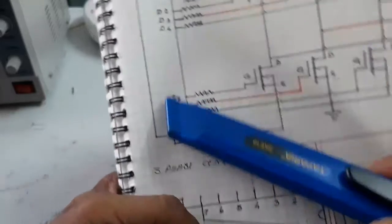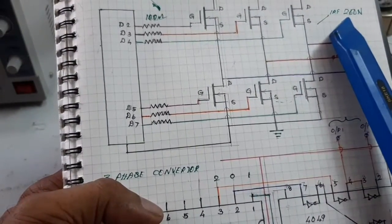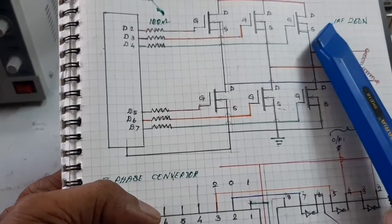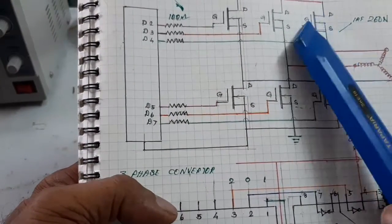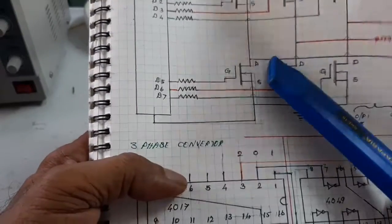These signals are given to the full bridge MOSFET drive. An IRF260 high-power MOSFET is used here. The voltage specification is 200 volts and the current is more than 50 amps, so high voltage above 100 volts is used for the drives.